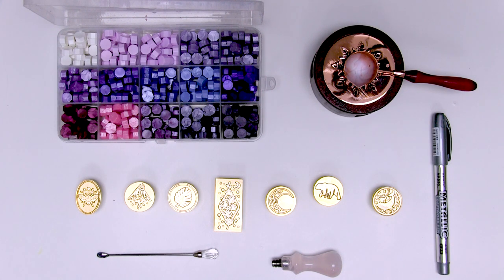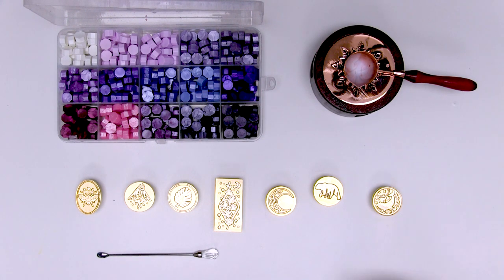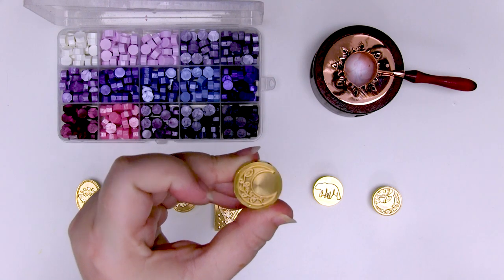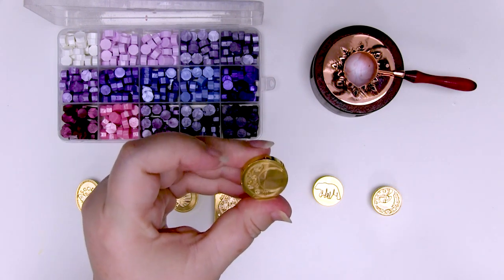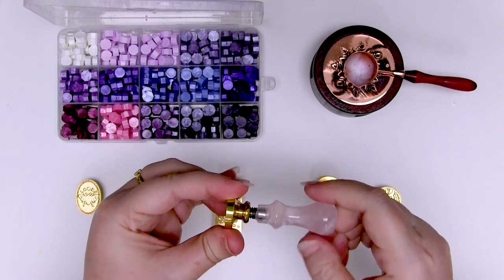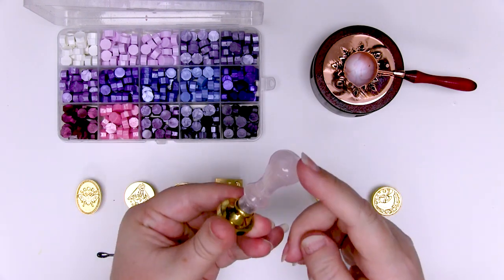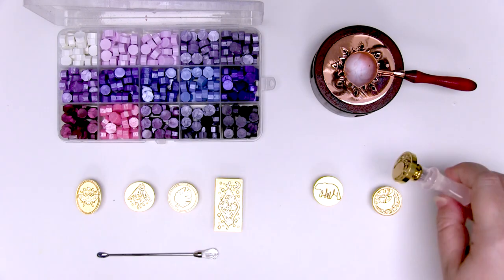Now that we've got our supplies together let's get started. The first thing you'll need to do is choose the stamp you would like to use. I'm going to choose this gorgeous one — it's called leaf but it's actually a leaf in a moon. It's really pretty. Attach this to your stamp handle. This one is a pretty rose quartz handle and you can get all sorts of different ones.